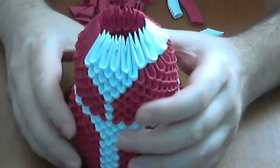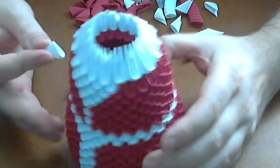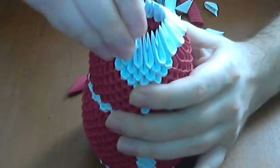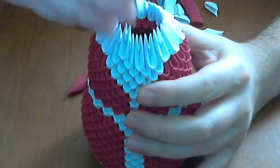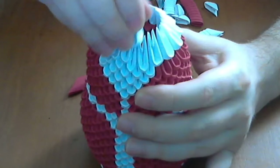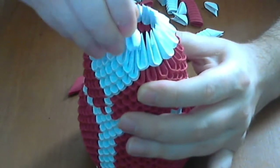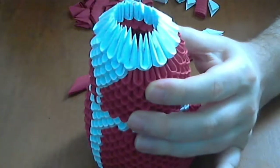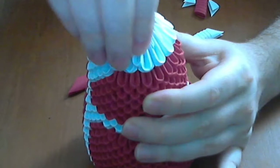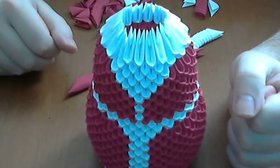Complete this normal white row like this — I finish this row. And next we put another normal white row like this. Finish this white row.